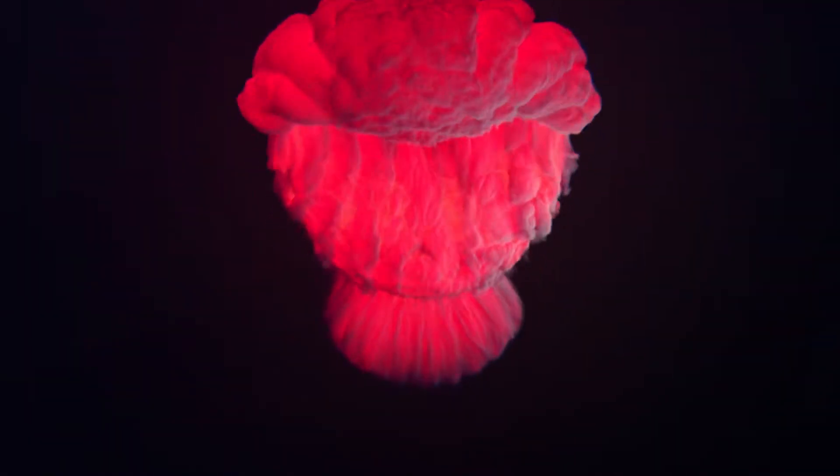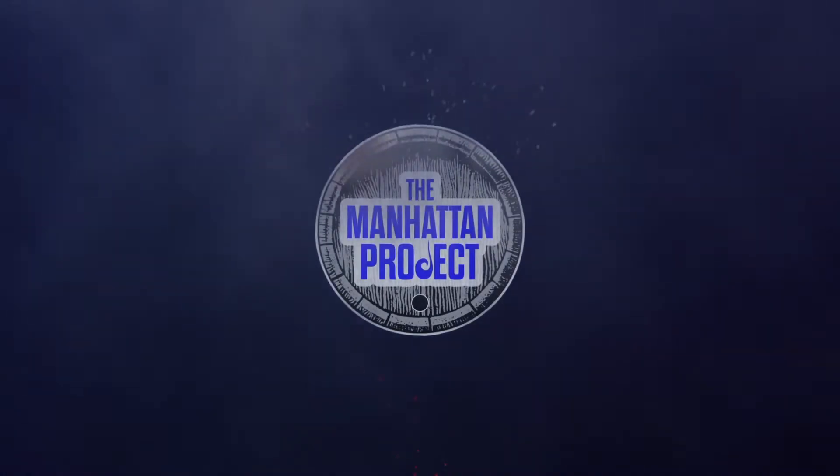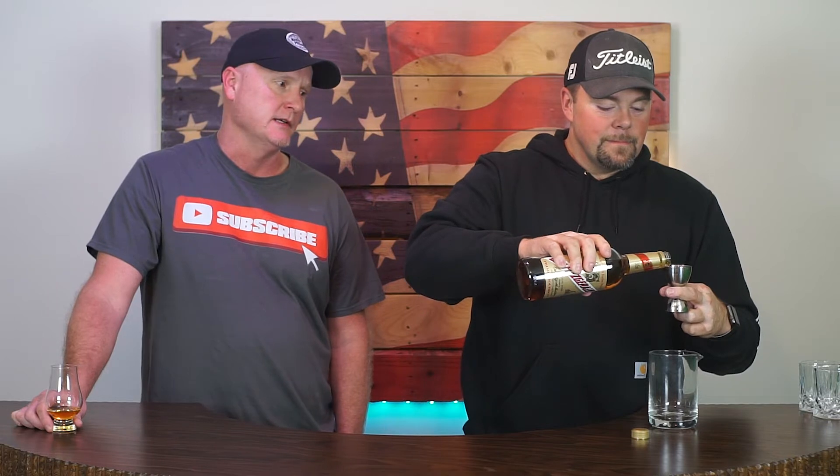Welcome back guys, this is kind of part two of our Old Fitzgerald 80 proof bonanza. We did the neat review — you guys can check that out, we'll post a link somewhere on the screen — and today we're gonna do the Manhattan. Going back to our original mission statement, we are still trying to find what whiskey makes the best Manhattan. We tried this neat and it wasn't good, it was a four and a half.